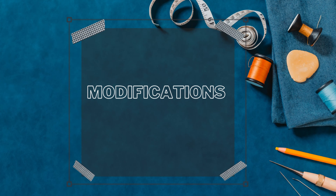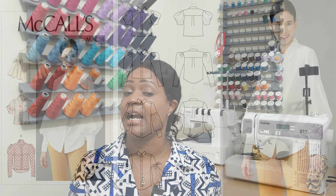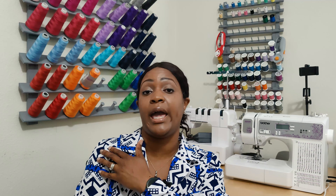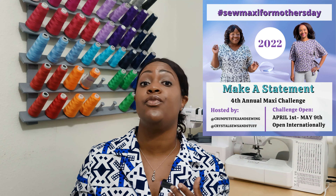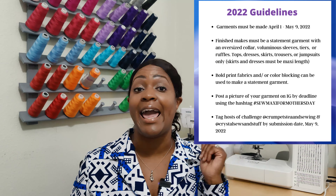Let's talk about modifications. What I did was I sewed the dress exactly like it says. The only differences are I added the tie belt — which you can add for each view — and I used the upper portion of the sleeve, the short sleeve for view A. Then I took McCall's 7838 and used the lower puff sleeve and cuff from that pattern to create a statement sleeve. Also, hashtag So Maxi for Mother's Day is going on and I'm one of the ambassadors. You have until May the 9th to post your garments using the hashtag and tag the two hosts: T from Crumpet Tea and Sewing, and Crystal from Crystal Sew and Stuff.